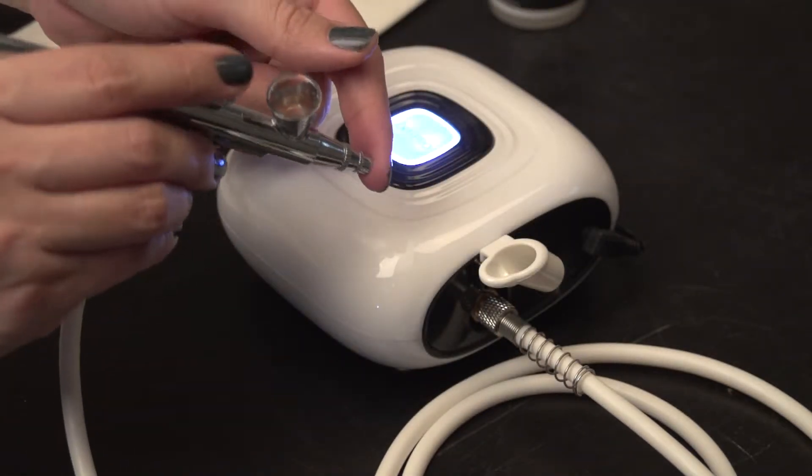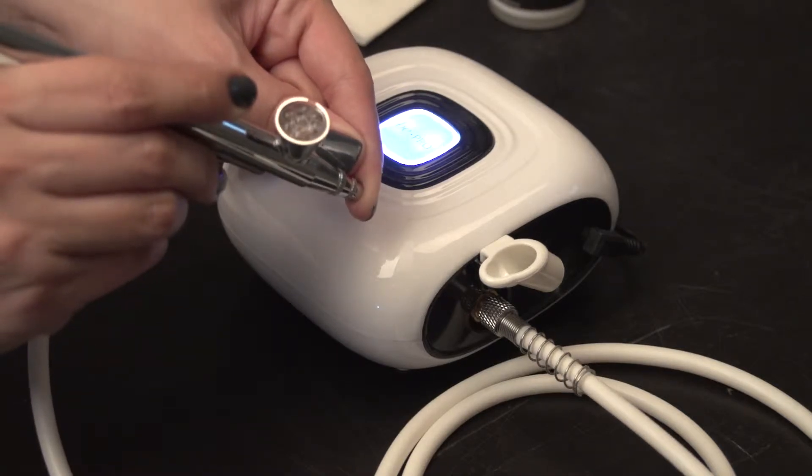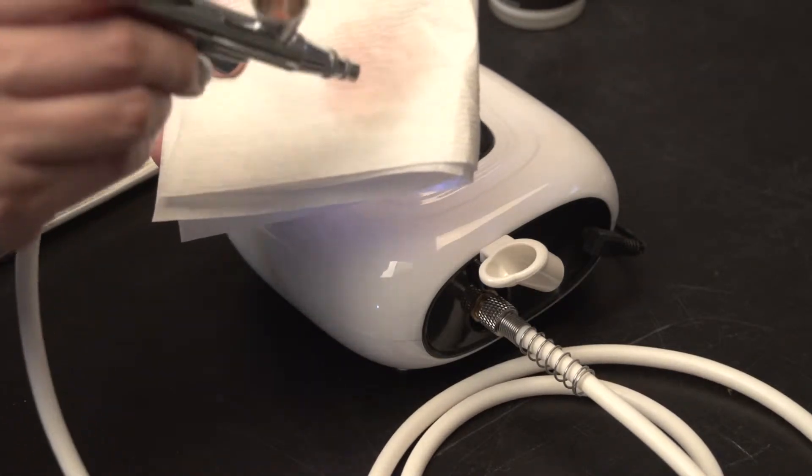Next, set your pressure to low, block the front end of the gun, and gently pull back on the lever. This creates a bubbling effect in the cup that helps to remove product. Repeat one to two times until completely clear.